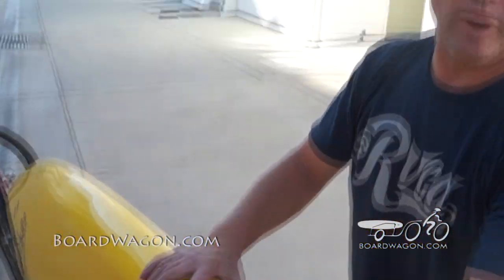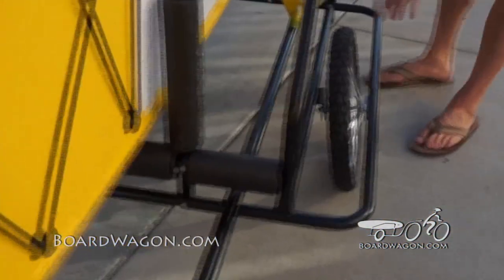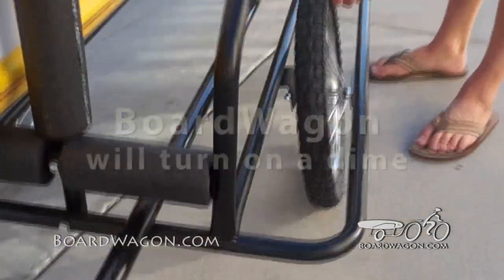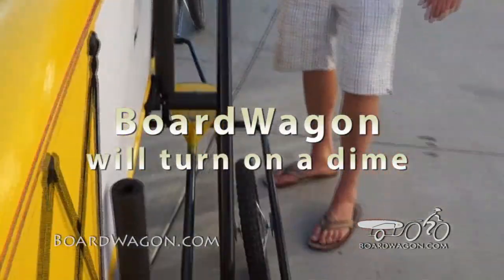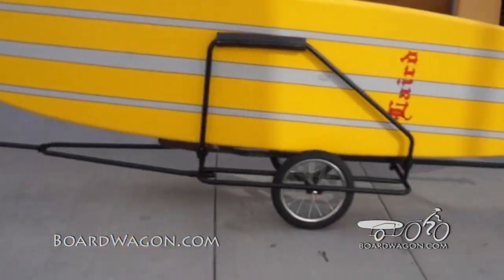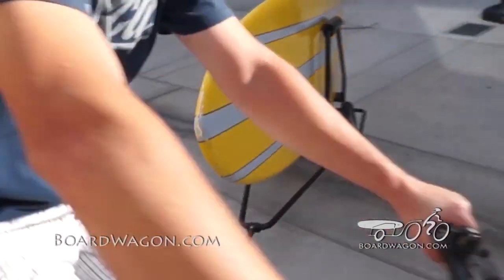People always notice how cool you are with your new board wagon. They also notice how the wheels look like they're bent. They're not bent, they're engineered this way — to be like a wheelchair, to distribute the weight, make your board wagon turn on a dime, and not give you any whip. Tight turning radius.